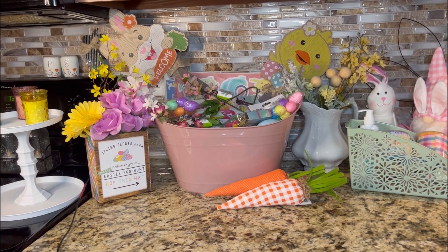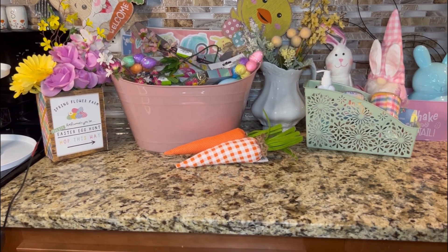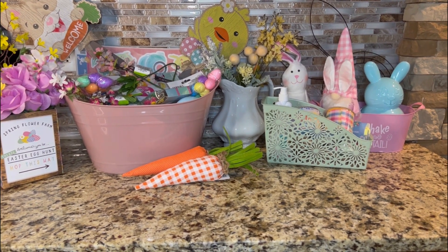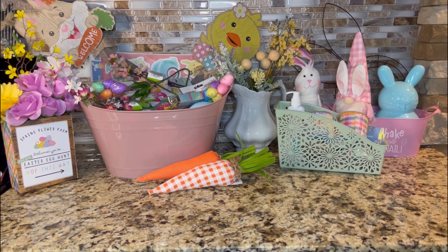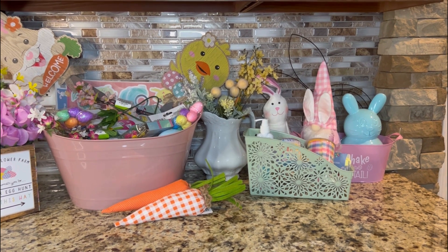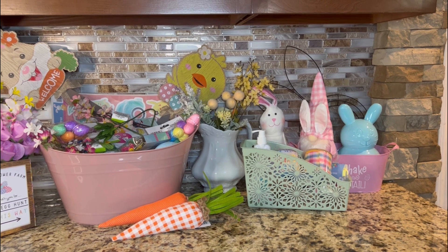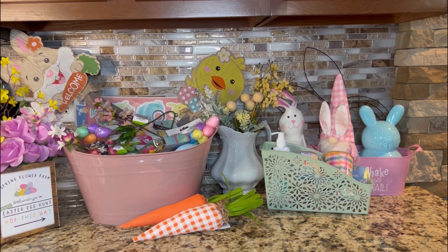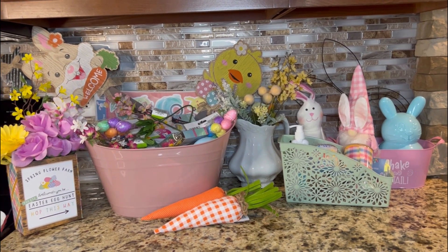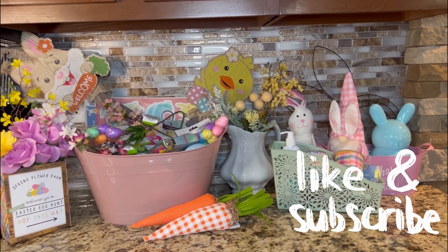Thank you so much for watching my video, or just even clicking on it, or if you made it this far. I hope this has inspired you to go to your local Dollar Trees and do the most magical Dollar Tree hunt ever, because that's my favorite pastime — it makes me happy. I hope that this video makes you happy seeing all these beautiful spring decor items and all the fun finds I've found in my local Dollar Trees. I would love for you to subscribe to my channel, comment, say hi. I hope you all have a magical week ahead of you and I hope to see you all again soon.